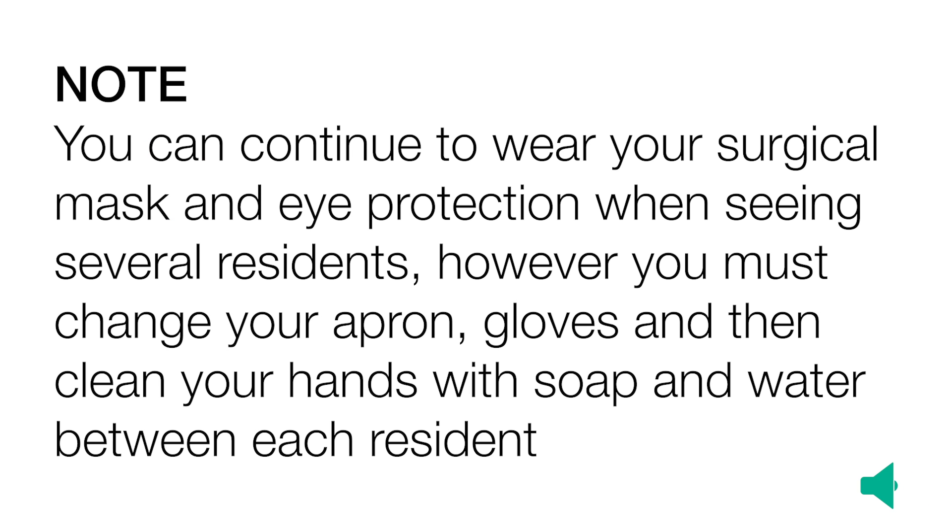Note: you can continue to wear your surgical mask and eye protection when seeing several residents. However, you must change your apron and gloves and then wash your hands with soap and water between each resident. If soap and water is not available, please use alcohol hand gel or rub.